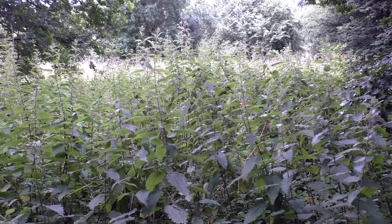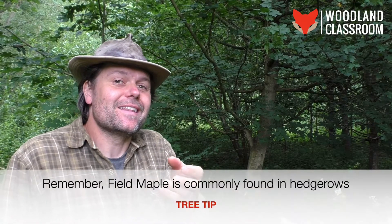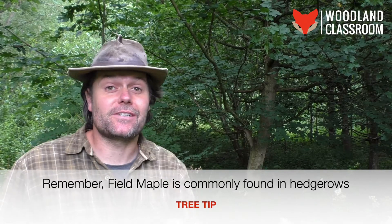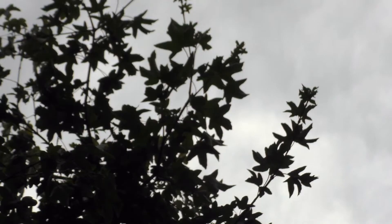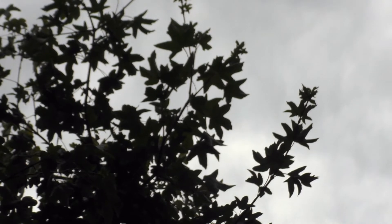Looking at the field maple tree at a bit of a distance — and I admit it's difficult to get too far back because there's a sea of nettles behind this camera — there aren't really any distinctive features for identifying the field maple from a distance at this time of year. All I would say is look out on the fringes of the tree as you approach it for those distinctive silhouettes of the five-pointed maple leaf.